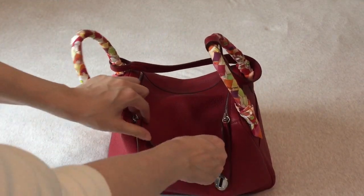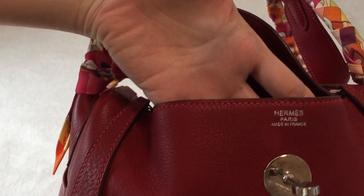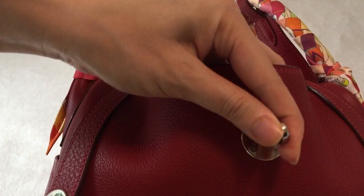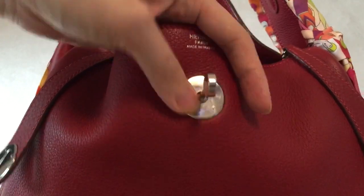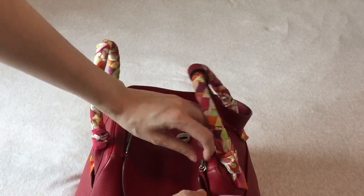Let me show you the inside of the bag. It says Hermès Paris, made in France, with red stitching — very nice. Here's the turn closure close up, which says Hermès Paris in palladium hardware. And there are two zippers, one on each side.